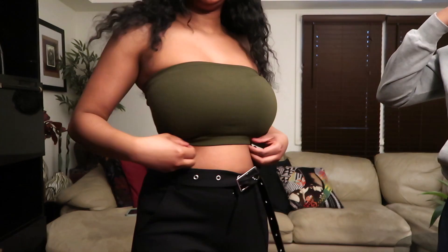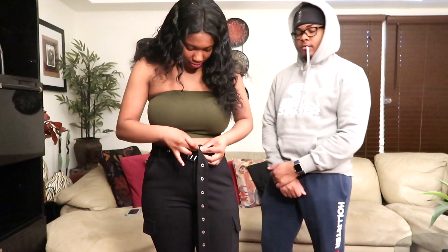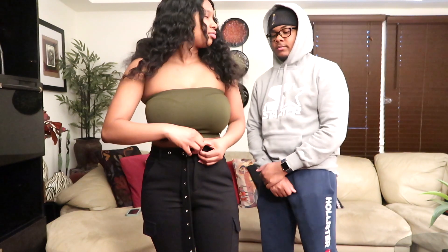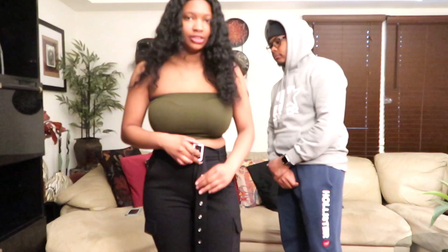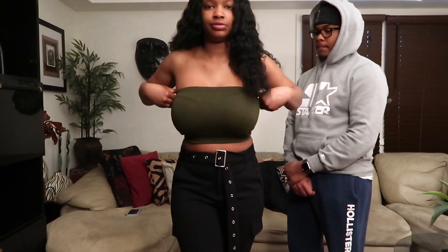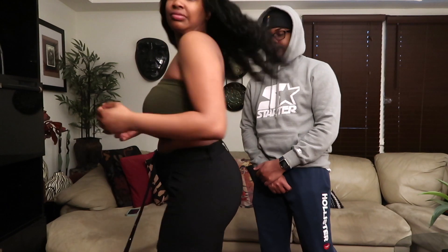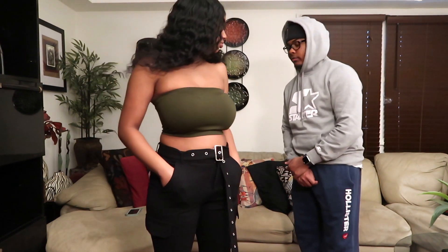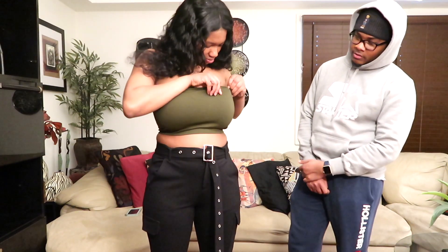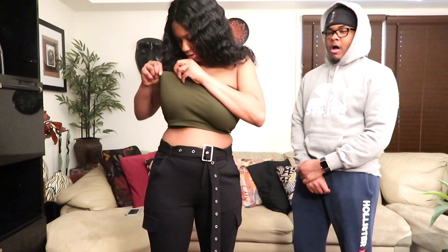Okay, this is the next outfit — or really just the top more or less. I actually like this as an outfit though. How do you feel individually and then as an outfit? This is a crop top or bandeau type of thing — bandeau more than crop top, but it falls under that category. It's decent. I like the color, so definitely an eight. The bra thing throws everything off a bit, but as is it's pretty decent.